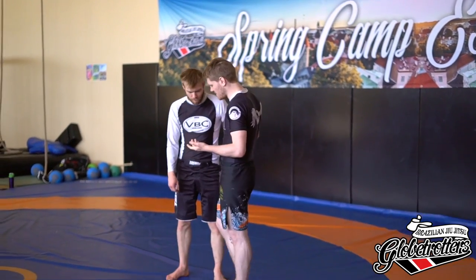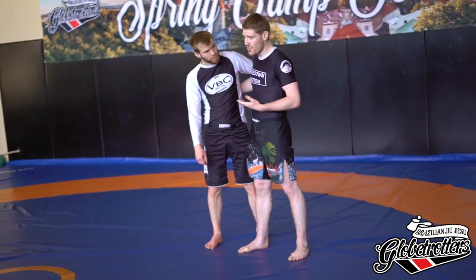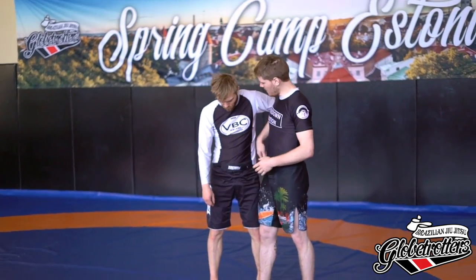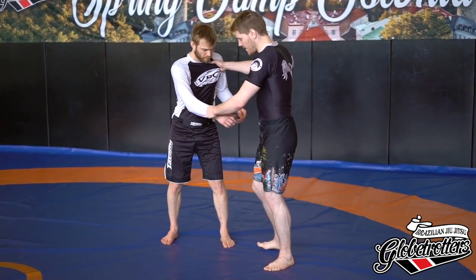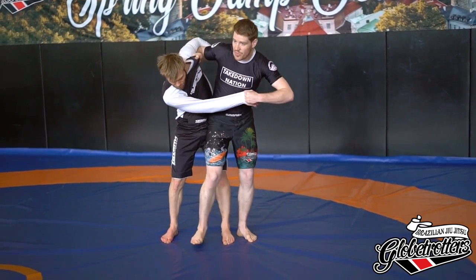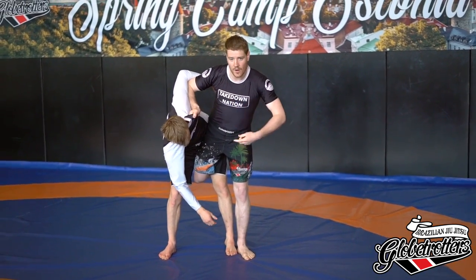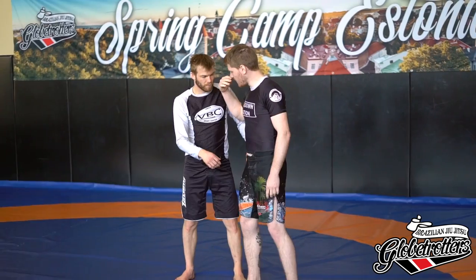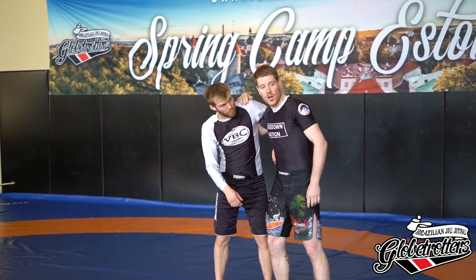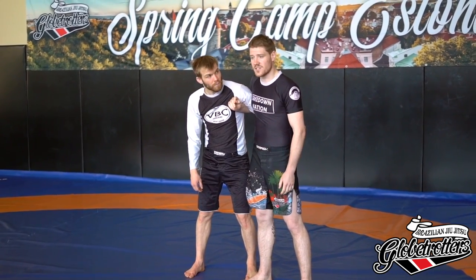So just the basics — you can see what we're going to be doing today is the throw itself. Originally we have the gi and I'm stepping inside and then throwing with my foot, going between and throwing over here. Today we're going to be looking at having the underhook and overhook, throwing in both positions.